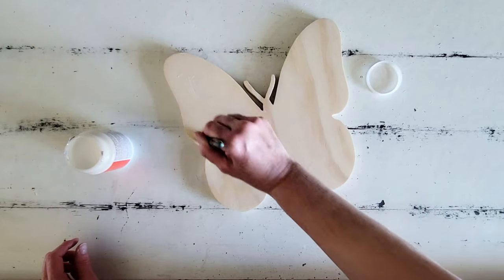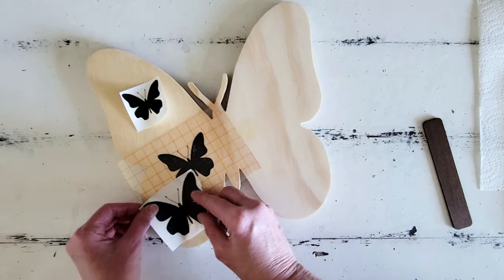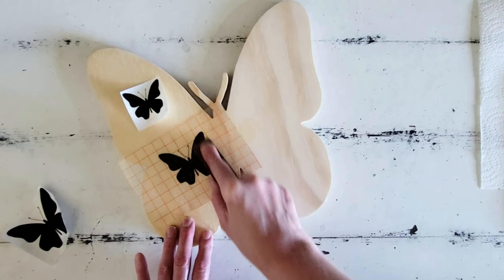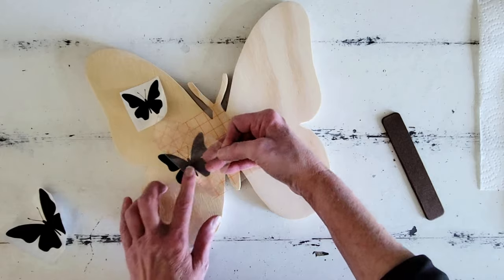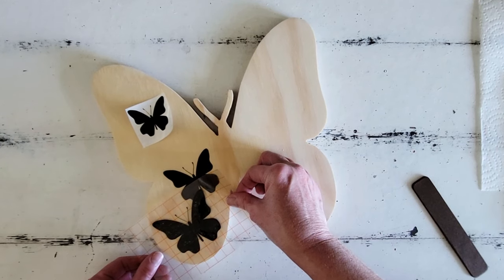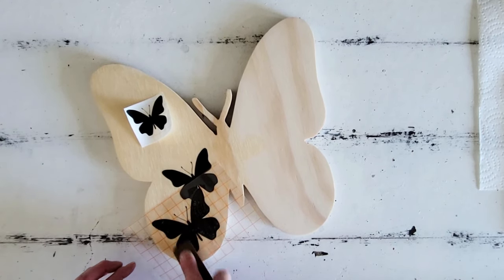The next thing we're going to do is some reverse stenciling on one half of the wing. The first thing I'm going to do is add some Mod Podge — I'm using glossy Mod Podge here because I want the natural wood to be what shows through on these cute little butterflies. I add some Mod Podge, then adhere our stencil for the reverse stencil, and then go back over them again with the Mod Podge to prevent bleed-through when we go to add our primary color or top coat.